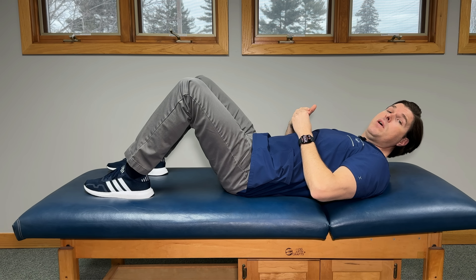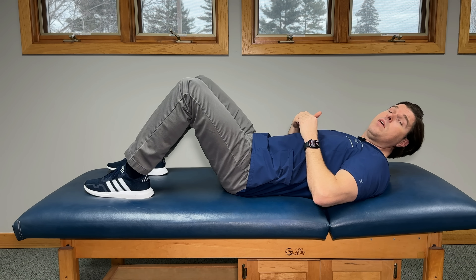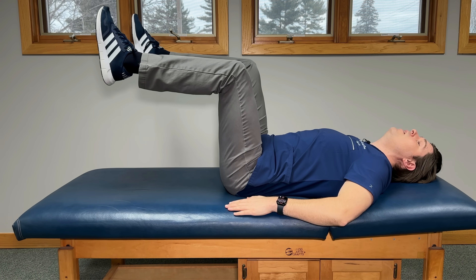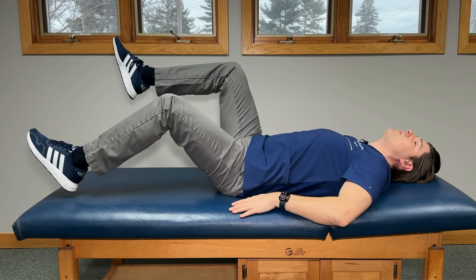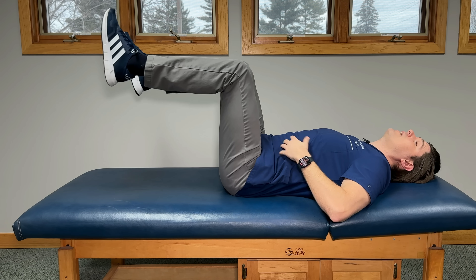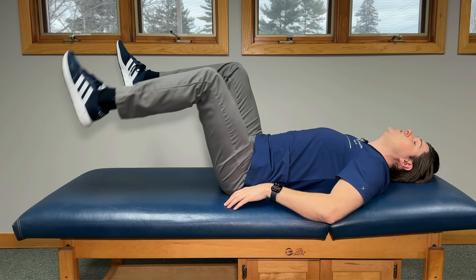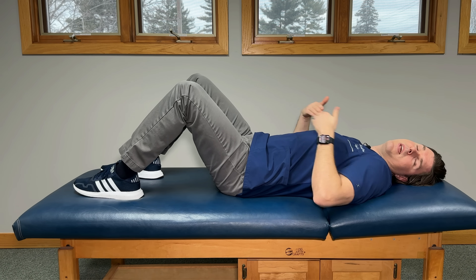Now let's turn our attention to strengthening the muscles that help support the hamstrings. By strengthening these muscles, it's going to help take tension and stress off the hamstrings, offering sit bone pain relief. This first one targets the core muscles. Lie on your back in bed or on the floor, legs roughly hip-width apart, knees bent, hands off to your side for support. The first movement is called a dead bug tap. Slowly lower one leg down and tap your heel on the bed or floor, then come back up and repeat on the other side. You'll really feel those core muscles activate — even down into the pelvic floor and glutes. Do this nice and slowly for about 15 repetitions on both sides.